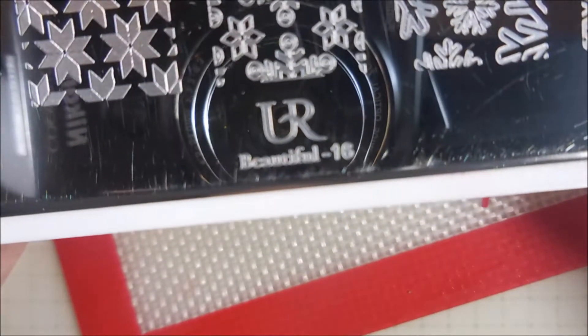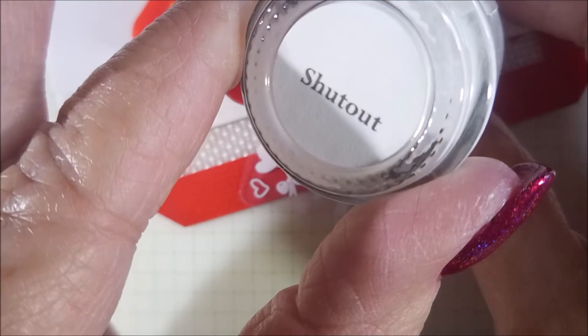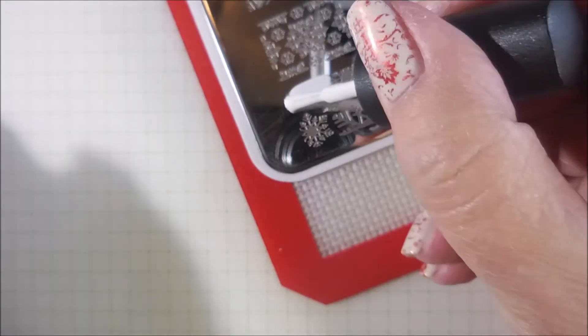I'll be using You Are Beautiful 16 as well as my Conad Stamper and my Beauty Big Bang Scraper. I've got Shut Out by Brave Steva to stamp with today.